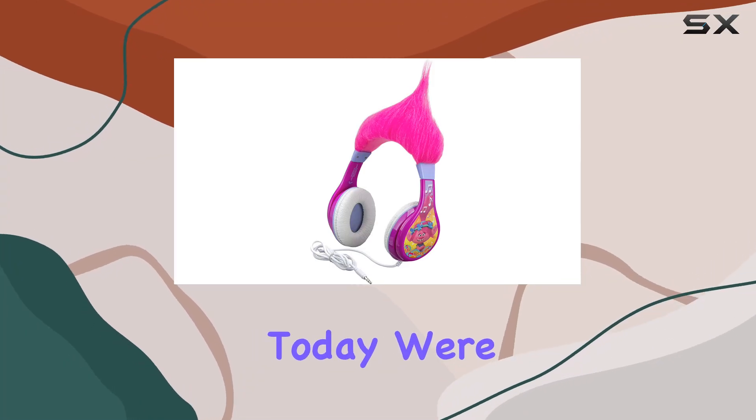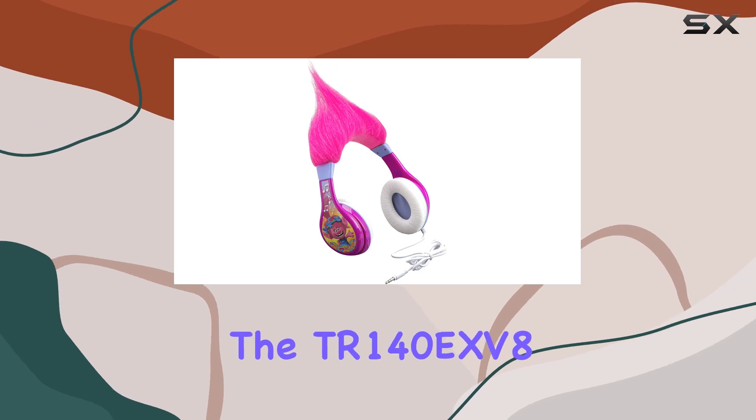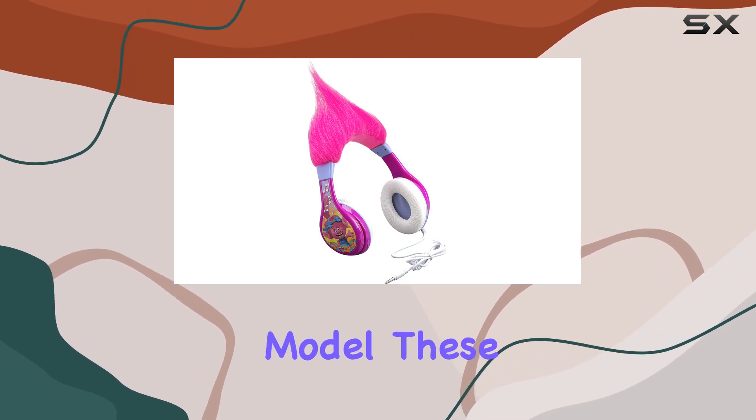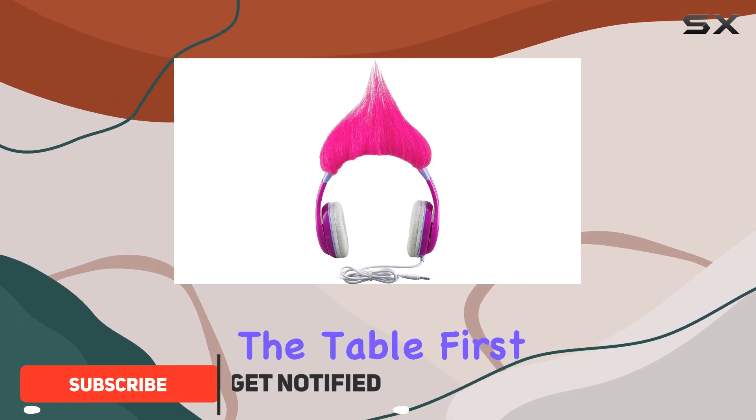Hey everyone! Today, we're diving into the eKids Kids Troll Headphones, specifically the TR140EXV8 model. These headphones are not just about style — they bring a lot more to the table.